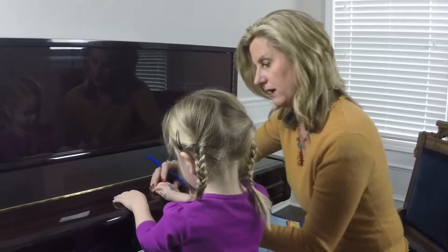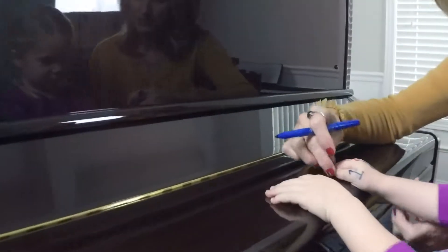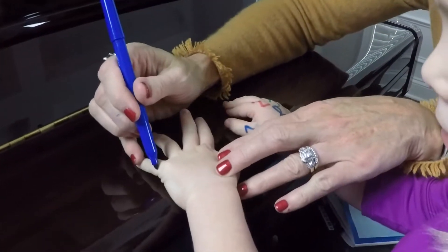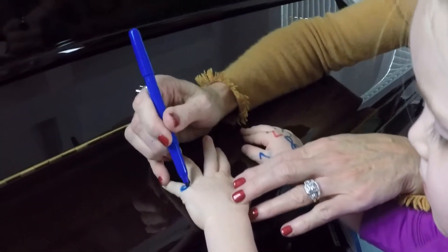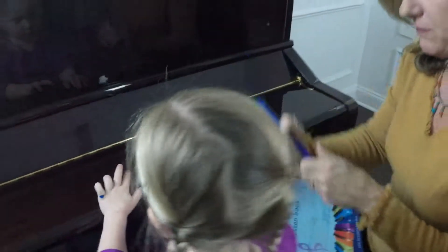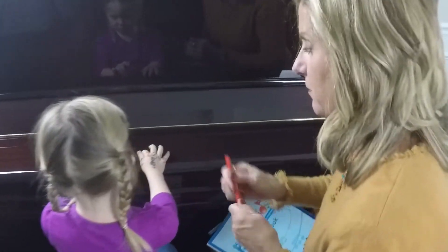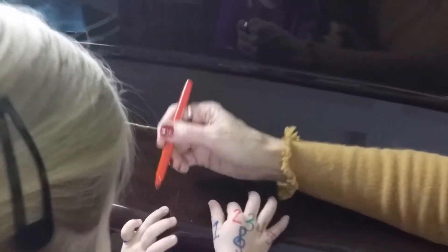There we go. All right, so we have the one finger and where's the buddy? And the red buddies, we have the two finger and his buddy. Can you hold your hand up so I can make the buddy?